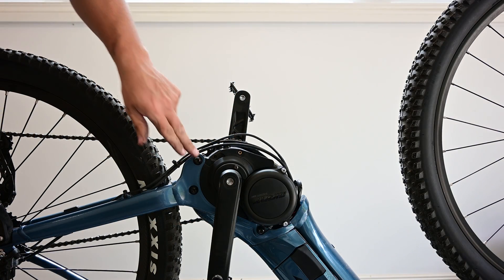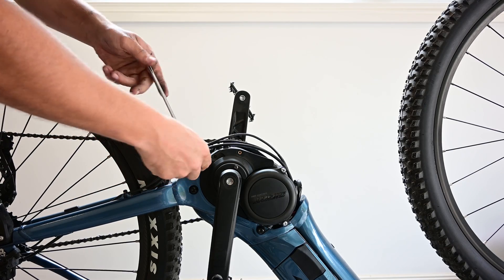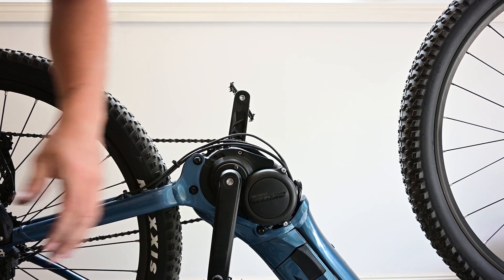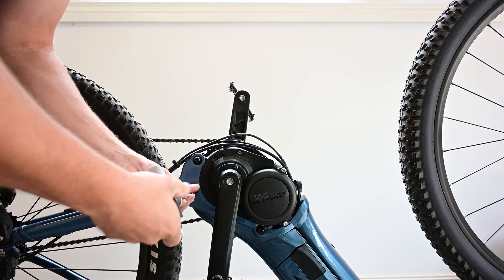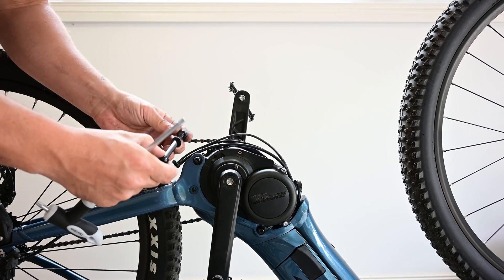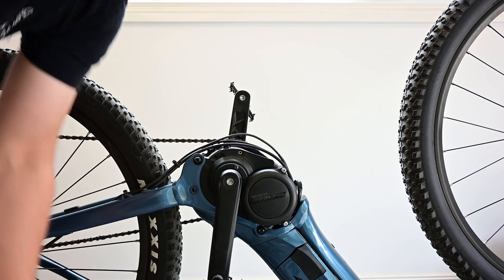Now we need T30 Torx. We're going to loosen off the bottom motor mount bolt — just a couple of turns — and then remove this one and the front one. These are bolts with a nut on the other side, so once you loosen it off you can grab the nut. Just put that somewhere safe.